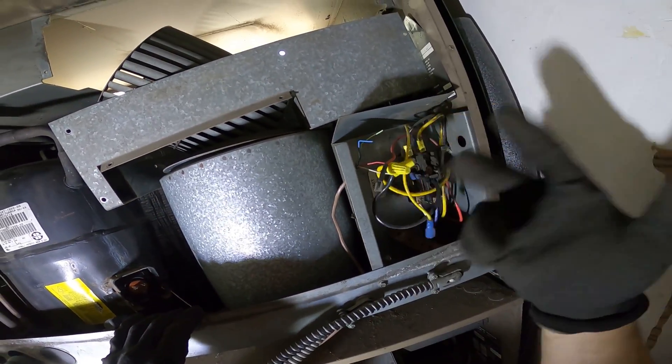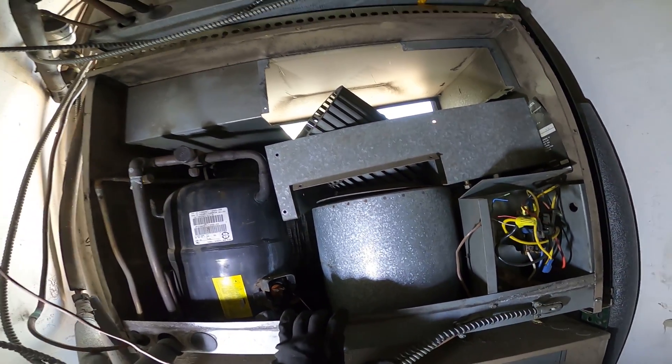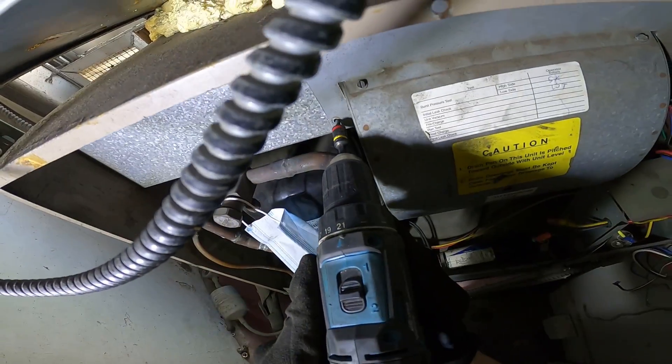The compressor is disconnected, wires are hanging — no motor in here at all. Let's zip this bad boy in.